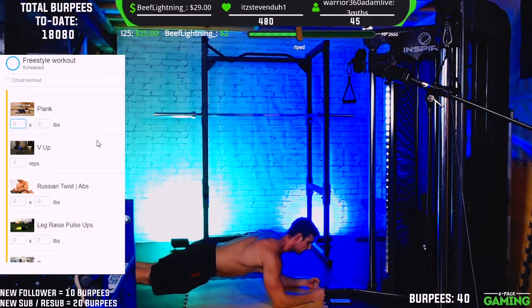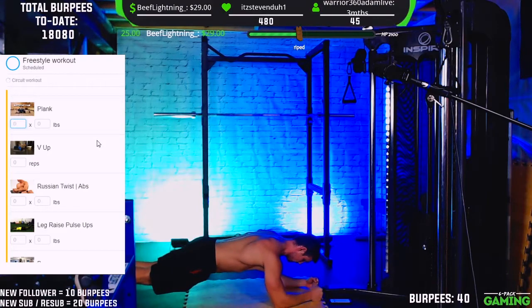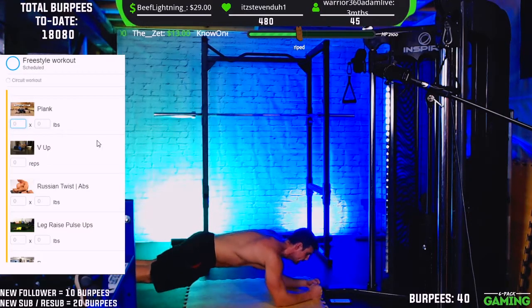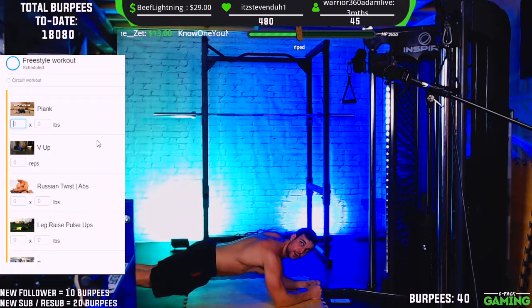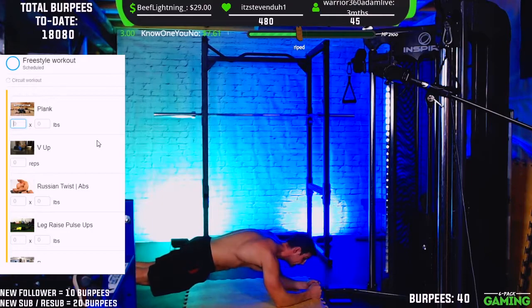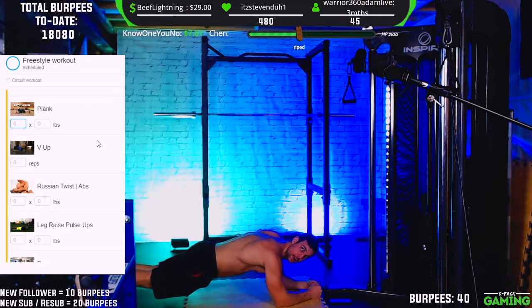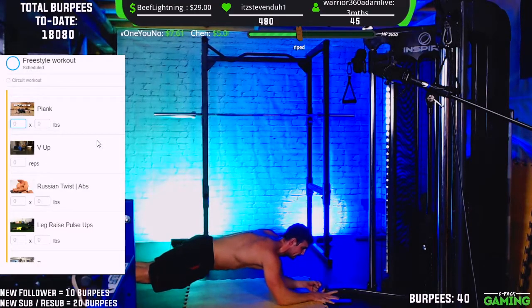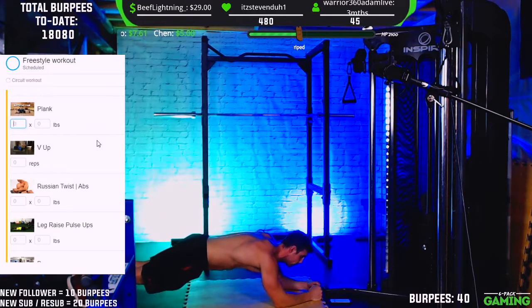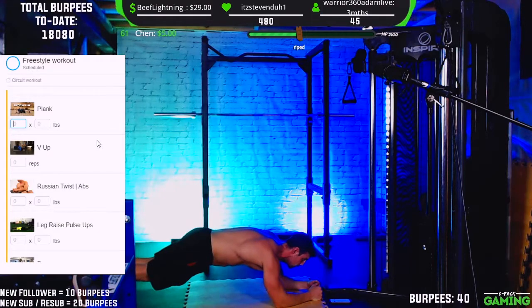15 seconds in, keep going. That's 30 seconds — those sticking it out for the full minute, let's keep it going. Keep holding strong. That's 45 — 15 seconds left. Let's go chat, we got this. 10, 9, 8, 7, 5, 4, 3, 2, 1 — time! All right, we survived it chat, let's go!